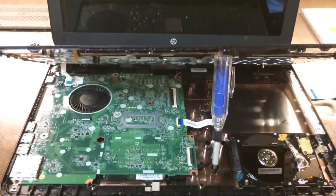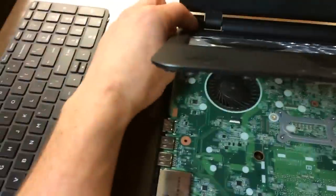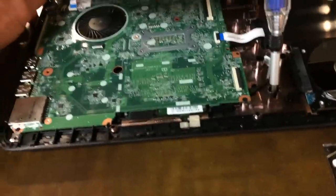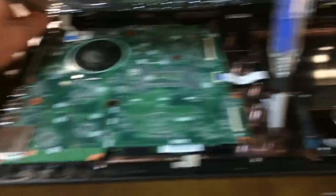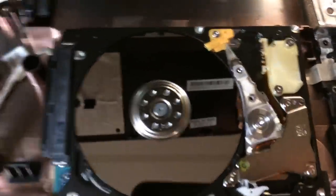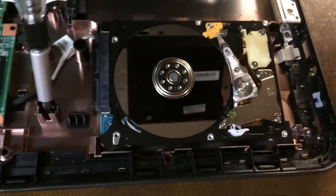Basically whenever you turn the computer on, it just makes a clicking noise from the hard drive, and I'm just going to show you what that looks like exactly. I do have the power button plugged back in. I've got enough stuff connected to at least get it to boot up — well, at least attempt to start — but I'm going to show you what happens here.